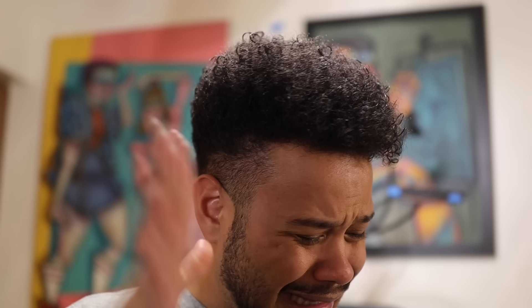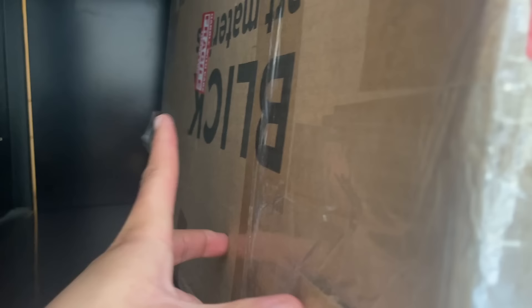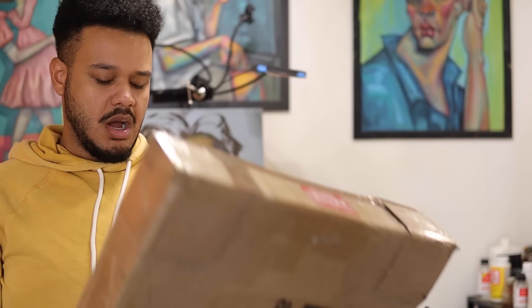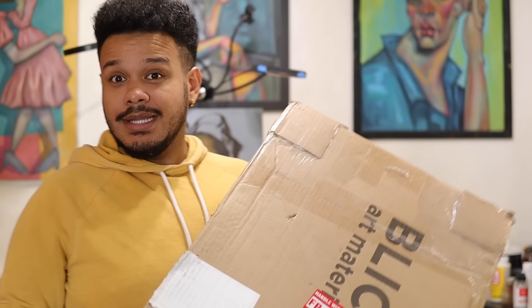Guess what just came in the mail! Let's go to the post office and grab what I think y'all know what I'm talking about. I changed, I'm at the post office, I claimed it, I got it. Honestly I thought it was gonna be a little bit heavier, but that's probably what we do with my immaculate big muscles. Let's go ahead and unbox it, let's get to the table.